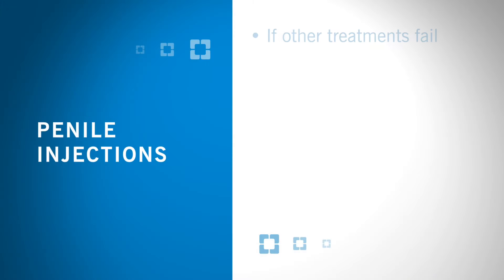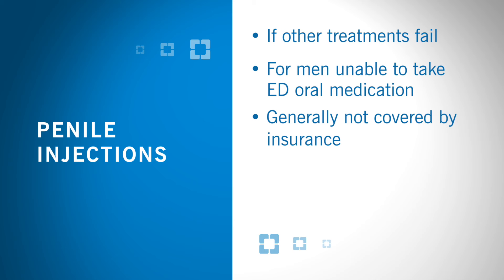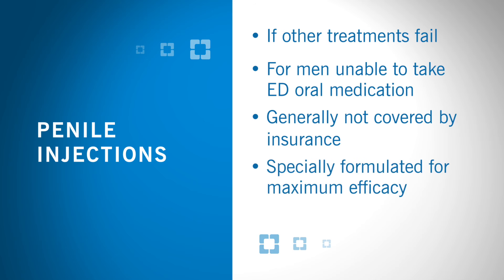Penile injections are one of several options if other treatments fail or for men who are unable to take ED oral medication. Injectable medication is generally not covered by insurance and is specially formulated by a compounding pharmacy for maximum efficacy. It is commonly referred to as tri-mix or bi-mix. This video will show you the technique for safe use of penile injections.